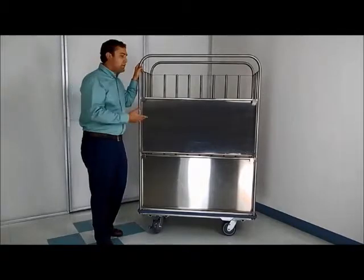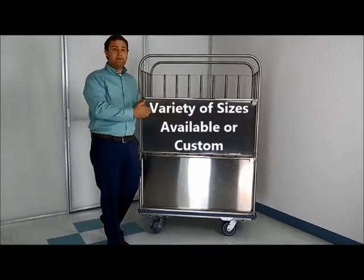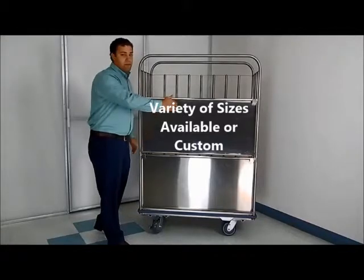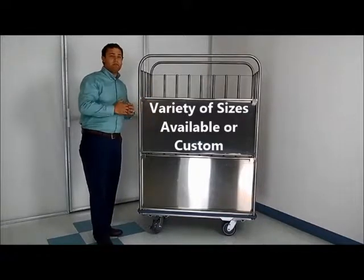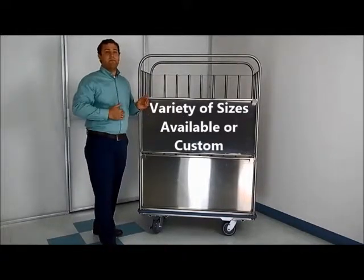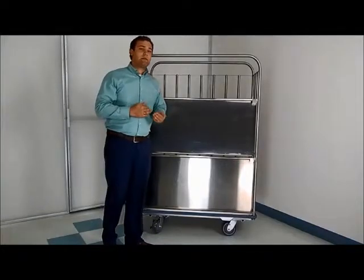Same thing applies with aluminum. The stainless cart can be manufactured in a variety of different sizes — we can go all the way up to 60 or 72 inches, and it can do pretty much any height. It's always something to keep in mind when working with a metal cart versus a fiberglass or plastic cart: it is customizable in size.